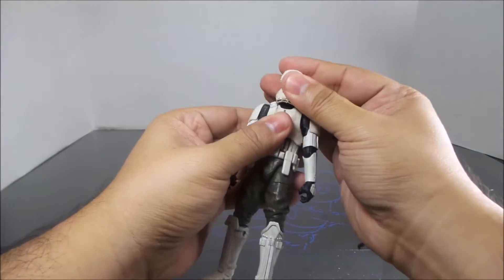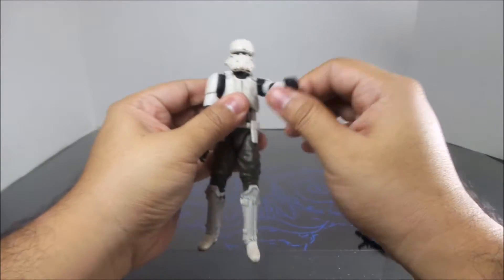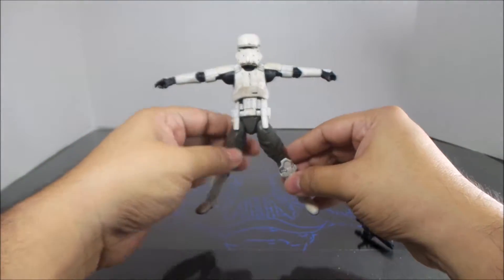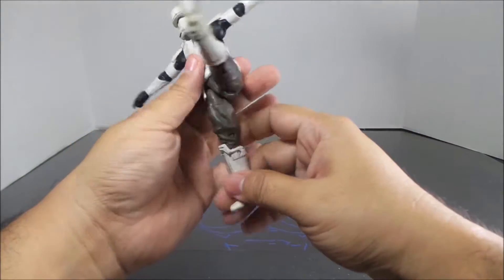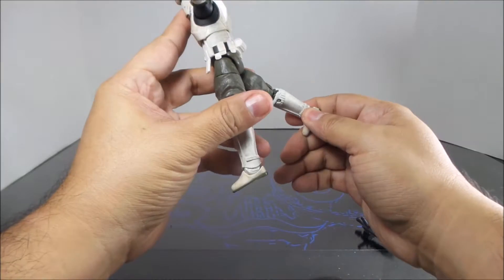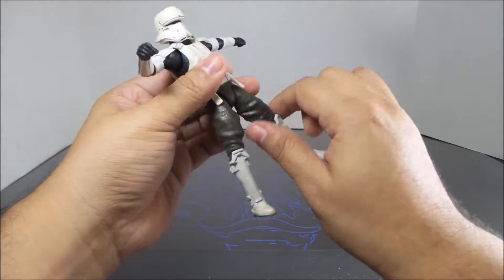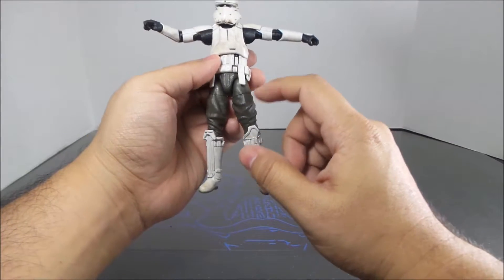The arms spin all the way around and outwards — that's a classic pose. Legs go up and go back that much. There is an upper thigh swivel, and with most of these nowadays you have to break or loosen up the joint.